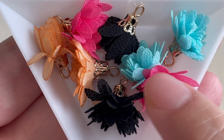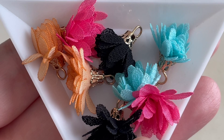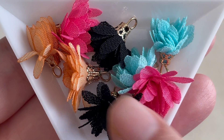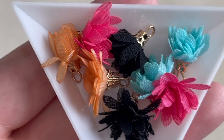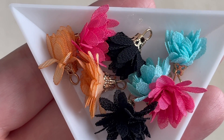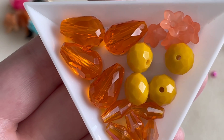Then we get these really beautiful little fabric flowers — I really like these. We get four different colors of each. They definitely go well with the Day of the Dead theme, as flowers and roses are used to decorate the skull, so these should be interesting to use.